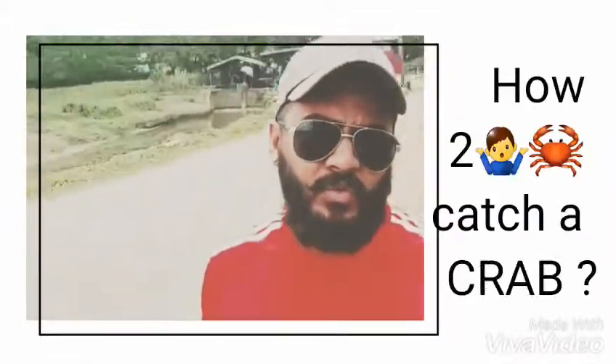Good day viewers. This is the first day of Trini How To. Right now, I have a lot of people out there that doesn't know how to catch crab. But this is your boy Davis, here to show you how to catch crab.